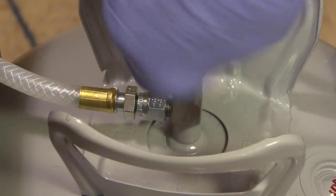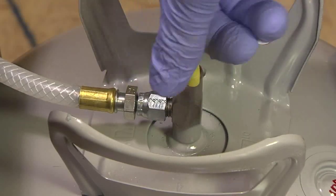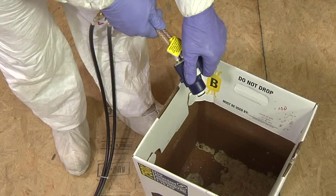At the spraying location, open both cylinder valves until resistance is felt and release the safety lock on the applicator.